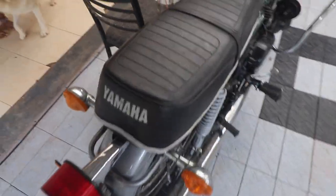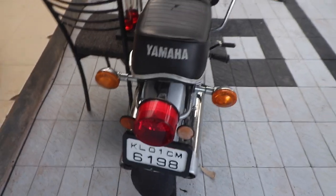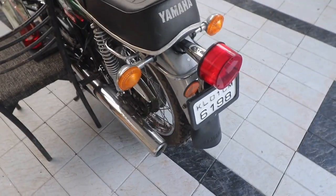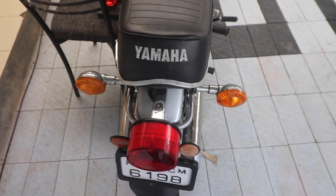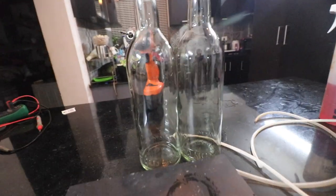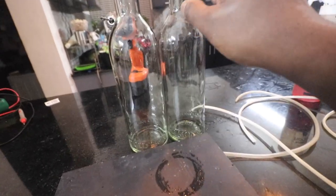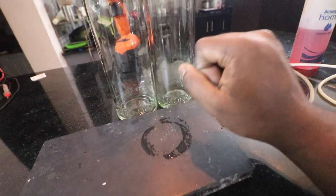Whenever I post a video of the RD350 engine idling, people tell me the idling is slightly off or one cylinder is working more than the other. So what I ended up doing is I created a balancing setup that can help balance both the carburetors. I'll show you how to balance these carburetors using two bottles — for YouTube purposes, these are water bottles.